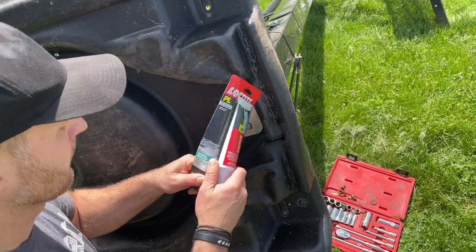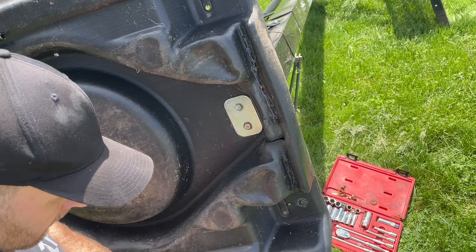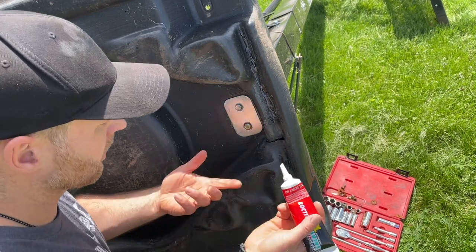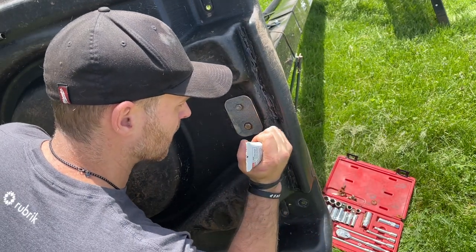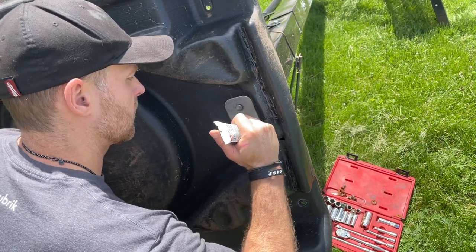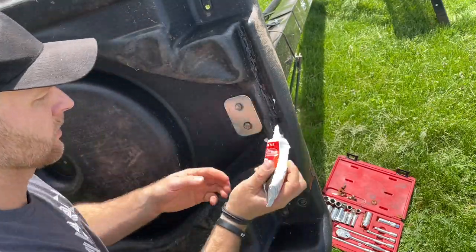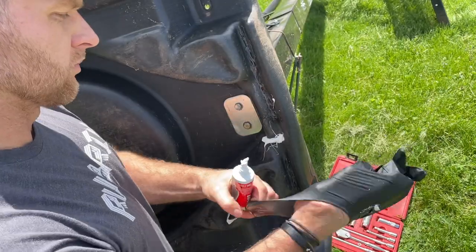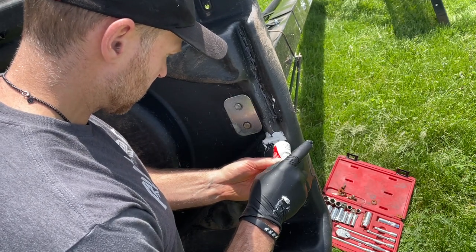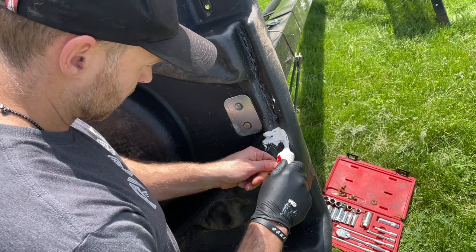Alright, setting it with the marine adhesive. Remember, this specific one needs 24 hours to cure. It's also paintable, which matters if you're doing the outside or something. First I'm going to get some in there so it can drop down from the inside as well to fill the hole, then I'm going to work around it — at least an inch all around the hole — to give it a more secure hold.